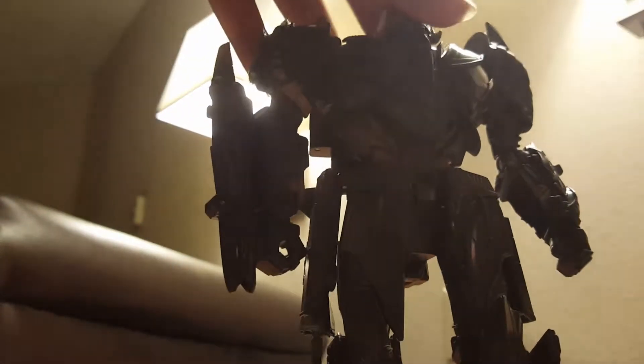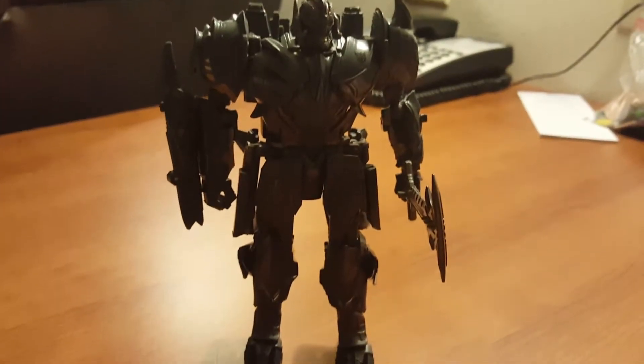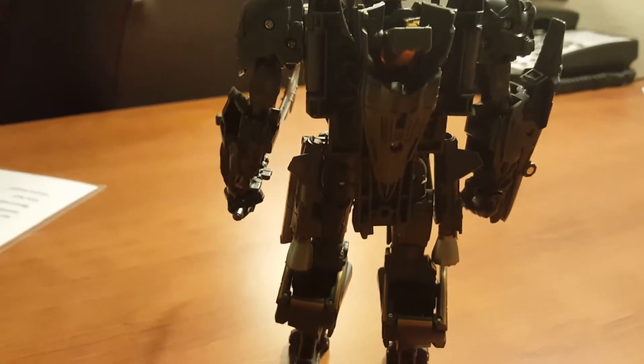In robot mode, just add on his sword. I think it's a pretty good figure for 22 dollars here in the US. He's not really a bad figure — people complain about his backpack but to me it's fine, it doesn't matter.